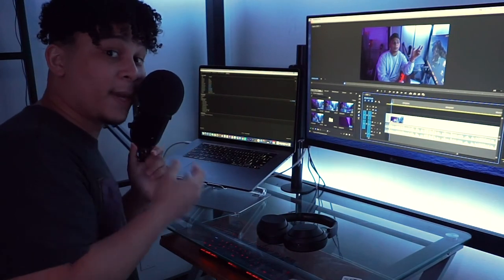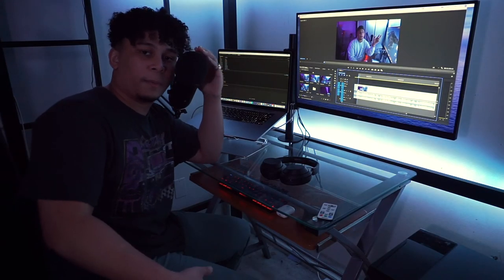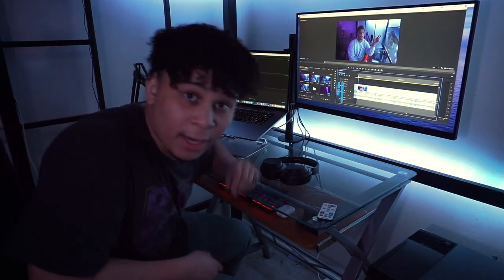I've got my Blue Yeti mic — this is pretty much what I use for a podcast or if I need to do any voiceovers. I'm gonna be real, it's not the best-looking setup and I'll admit that, but it gets the job done. And yeah, that's the setup.